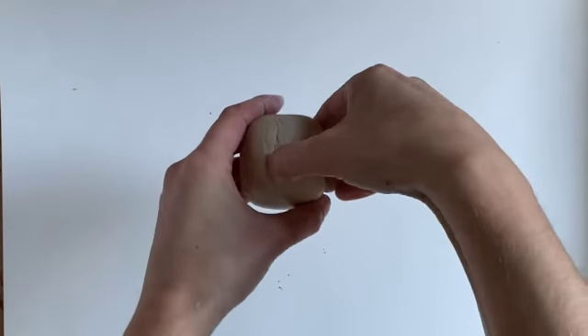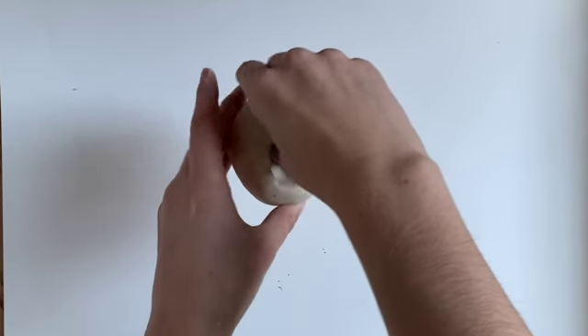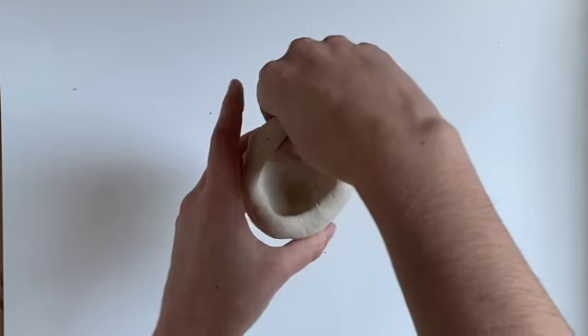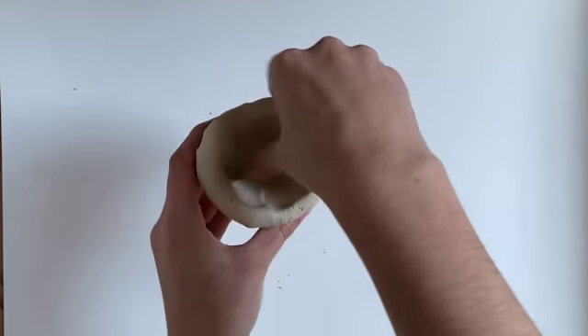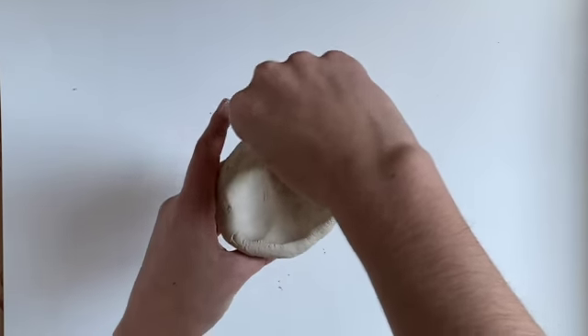Now once we have our circle made, we're going to push our thumb in, but not all the way through. And then we're going to make almost a duck hand and squeeze all the way around, making our circle wider and wider and wider.